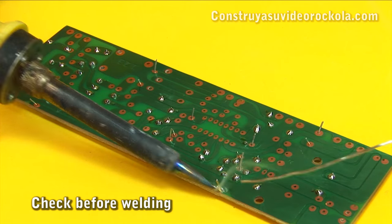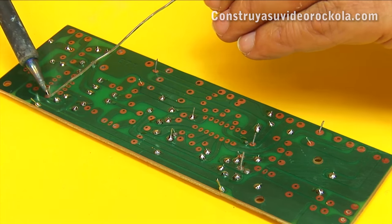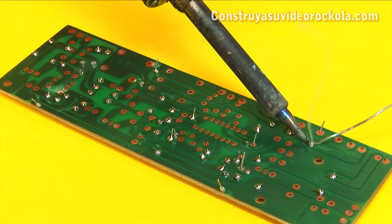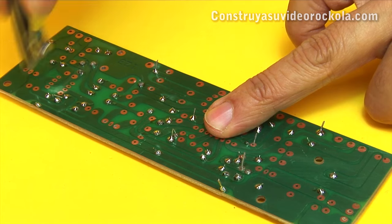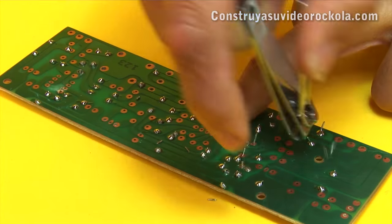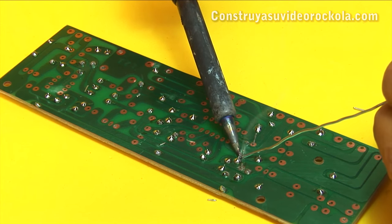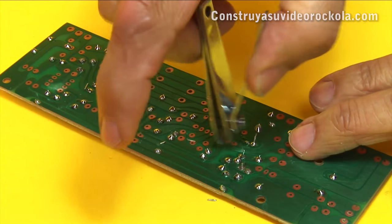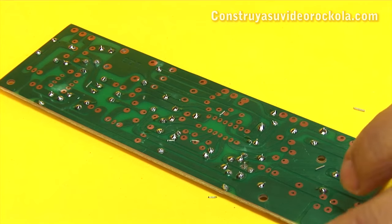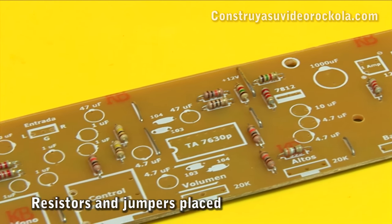We proceed to weld all the jumpers. The excess is cut. We weld two missing solder points and cut. We already have correctly placed all the resistors and jumpers.